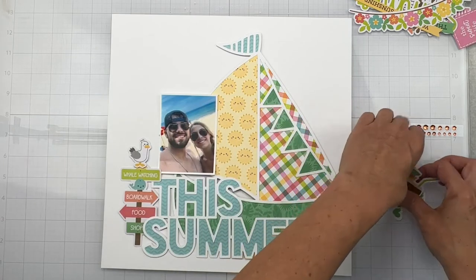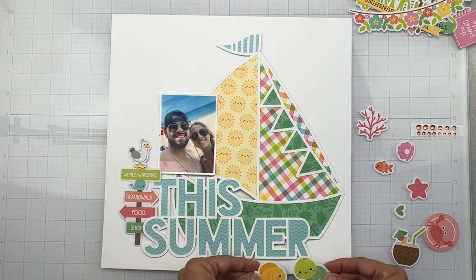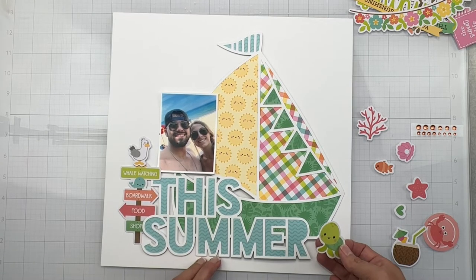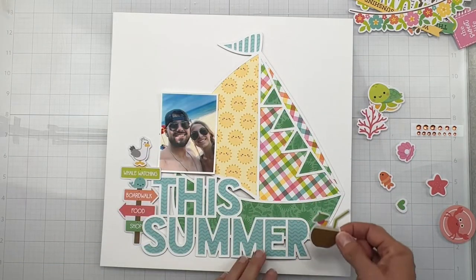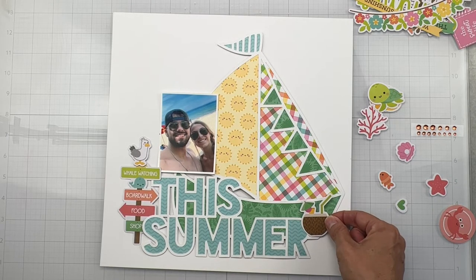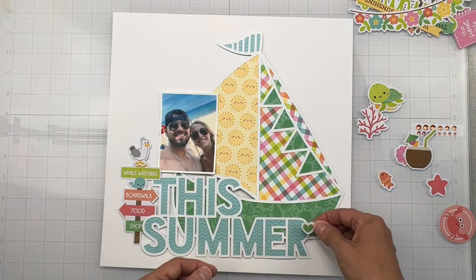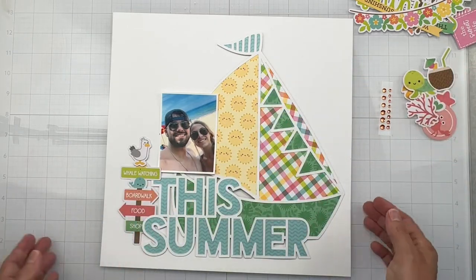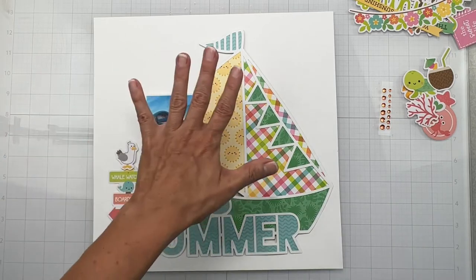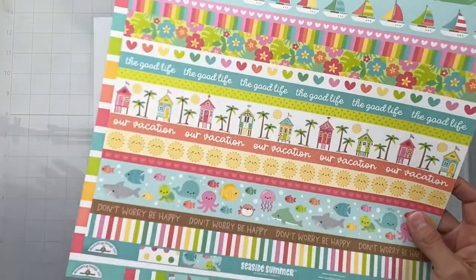I think I'll have him sit there — I'm going to need some dimensional adhesive, not a big deal. These guys would be great but they have to go way down under, and my cut file is so big I won't have room. I'm going to put these to the side for now, and my gems I'll come in with at the very end. I want to use these for sure — let's go ahead and take a look at the pattern paper add-on kit.